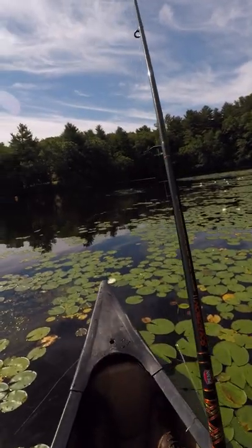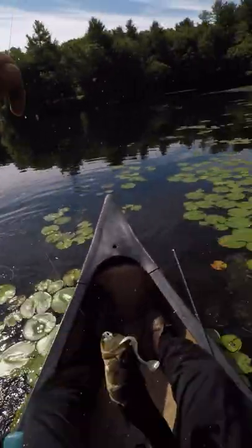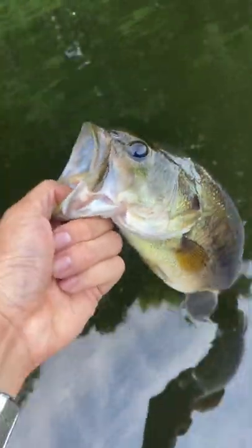Got him. Swimming right at us. Oh, he's going to lose me in the pads. Don't shake me. Nice — nice greenback smoked the Slam Shady on the jig.